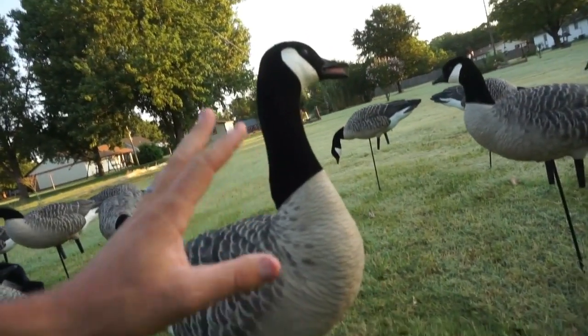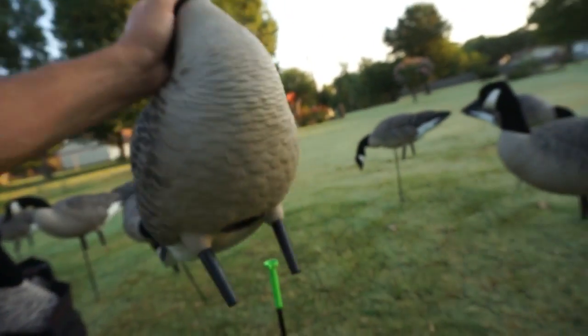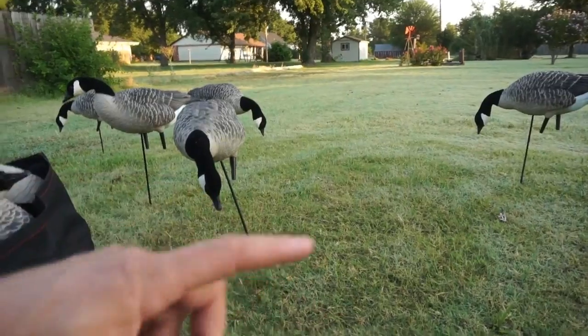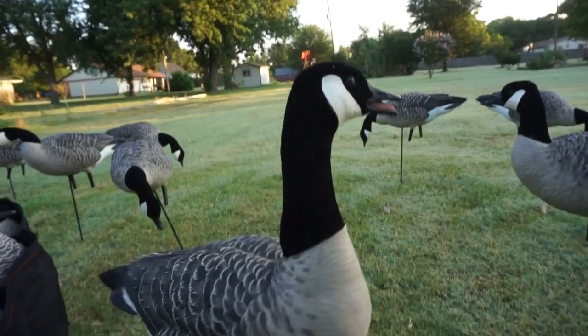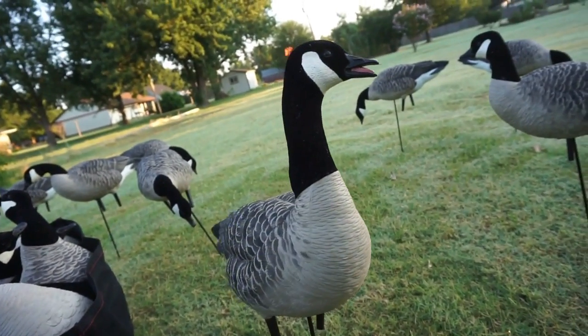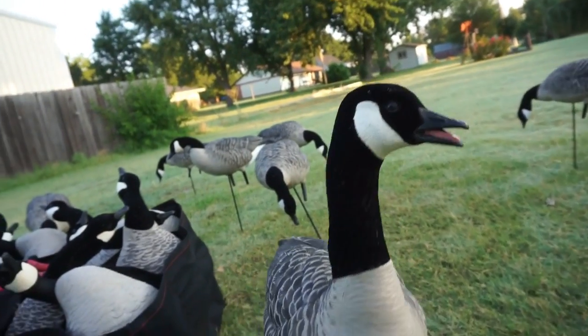One really cool thing about these decoys is the way that inch insert in there is shaped — it's almost like a cone. So when it pivots on top of the stake, it gives you a ton of lifelike motion, especially when it's windy. Today it's not windy at all, it's pretty still and moist, but let me tell you — when it gets windy, these guys start dancing.